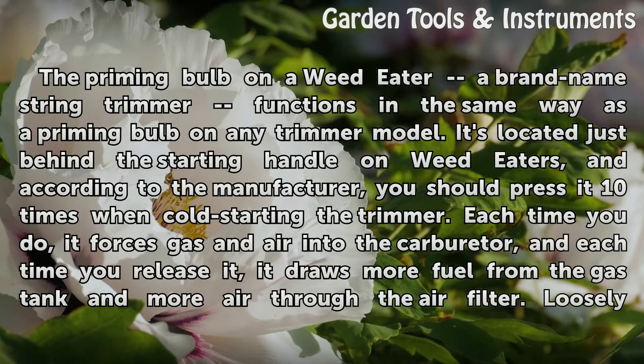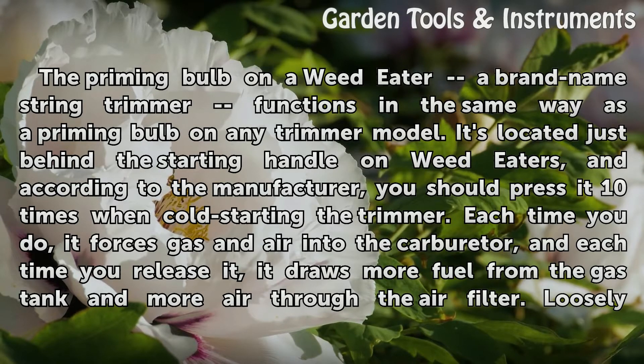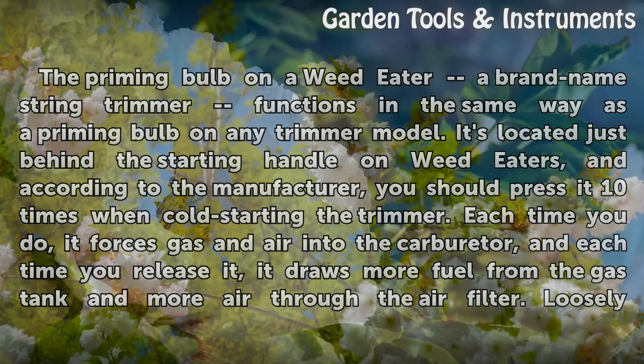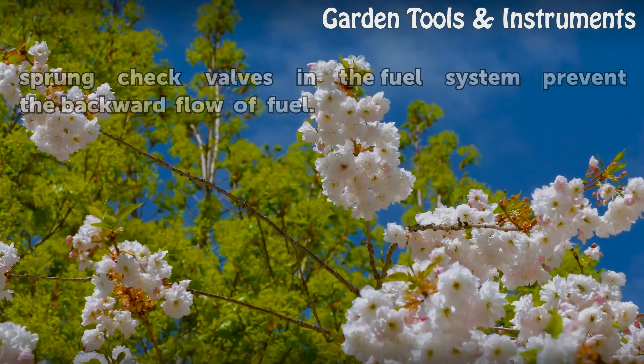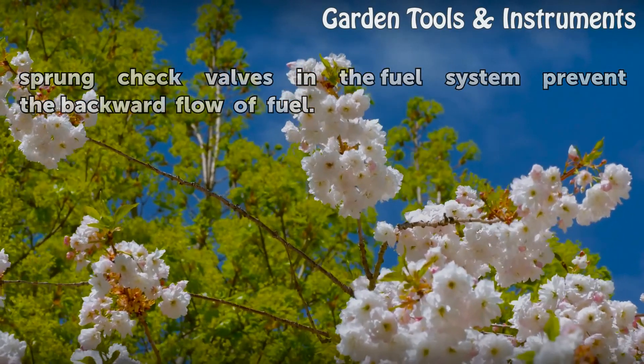The priming bulb on a Weed Eater brand name string trimmer functions in the same way as a priming bulb on any trimmer model. It's located just behind the starting handle on Weed Eaters, and according to the manufacturer, you should press it 10 times when cold starting the trimmer. Each time you do, it forces gas and air into the carburetor, and each time you release it, it draws more fuel from the gas tank and more air through the air filter. Loosely sprung check valves in the fuel system prevent the backward flow of fuel.